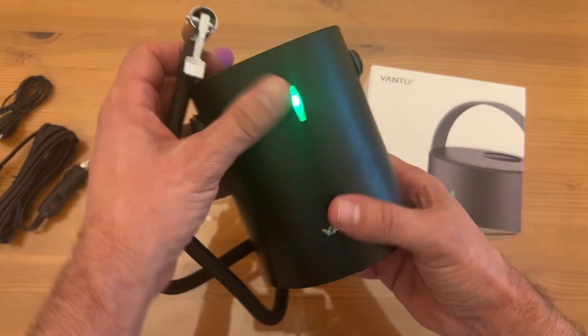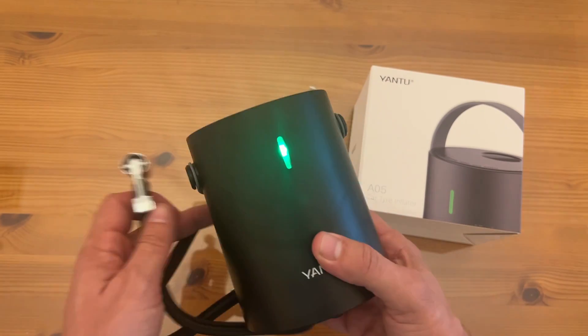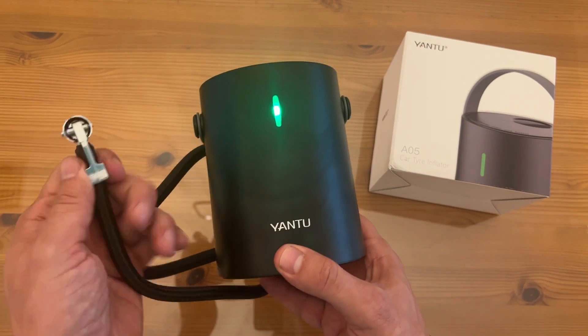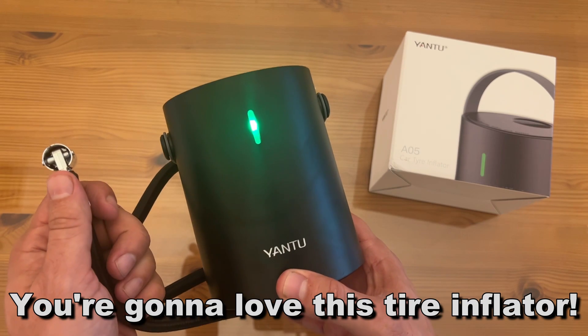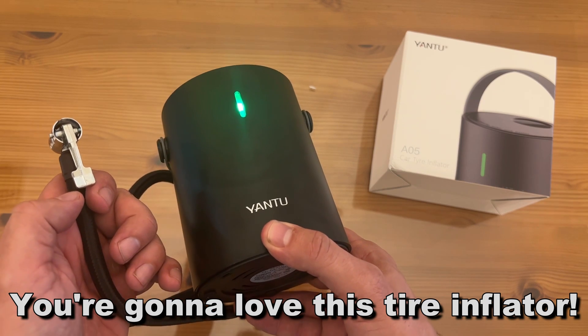Thanks again for watching. My name is Adam from Elite Demonstrations — we only show you products that we truly love, and Yantu is among the best. Go ahead and pick yours up — you absolutely will not be disappointed. It's a great company, a great brand. It's the A05 tire inflator. Thanks for watching — adios, amigos!